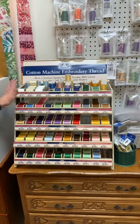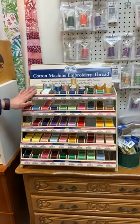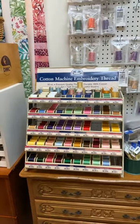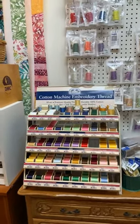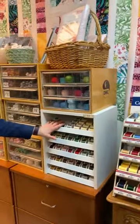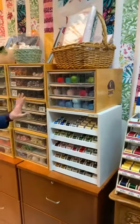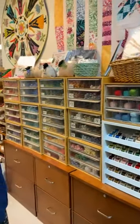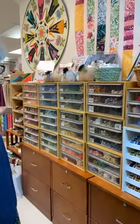That's pretty much all of our machine sewing thread options. We do have silk thread here, which can be used on the machine but is often used for hand applique. We also have other hand sewing thread options — the DMC floss.